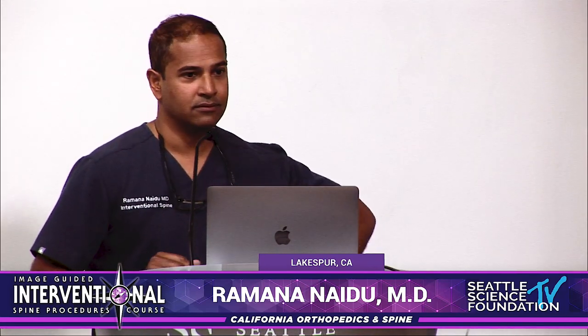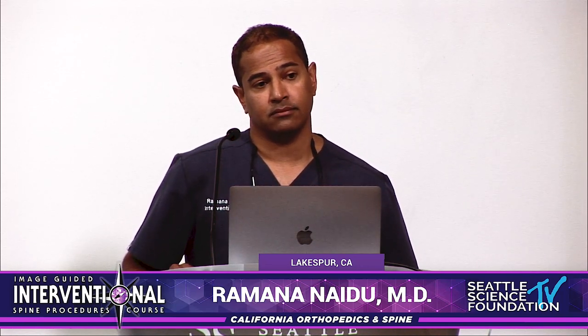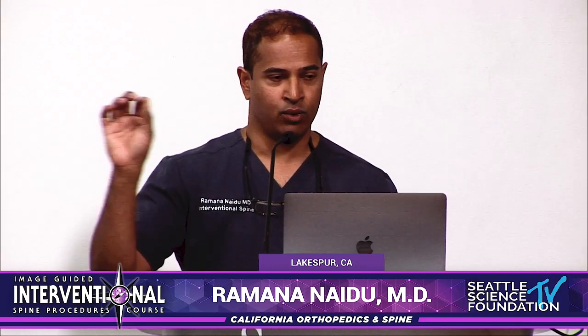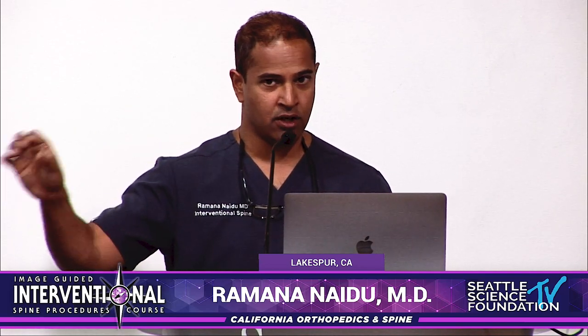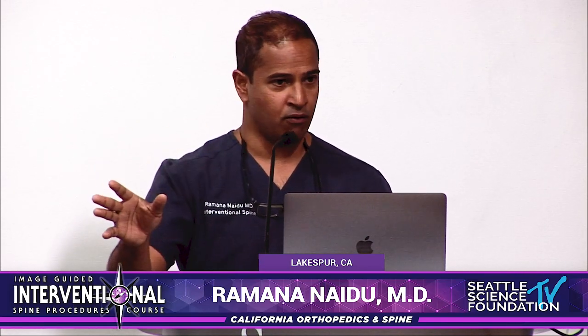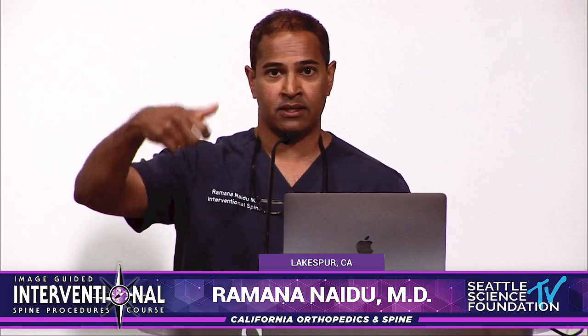So how do you make the determination to choose a fixation device like a Zip or a Minuteman versus a Vertiflex? For me, the key thing is stability versus instability. With the non-fixating superior-on Vertiflex procedure, if there's any instability, you should not do it. If the spine is stable and you need indirect decompression, go for it. If there is instability, you identify that as three millimeters of translation — even less at higher lumbar levels — based on the work of Punjabi and White.